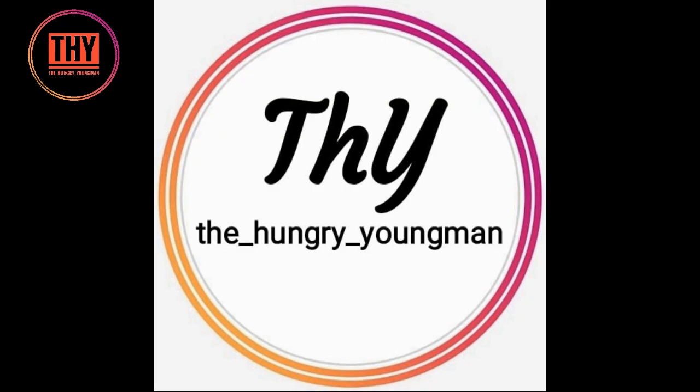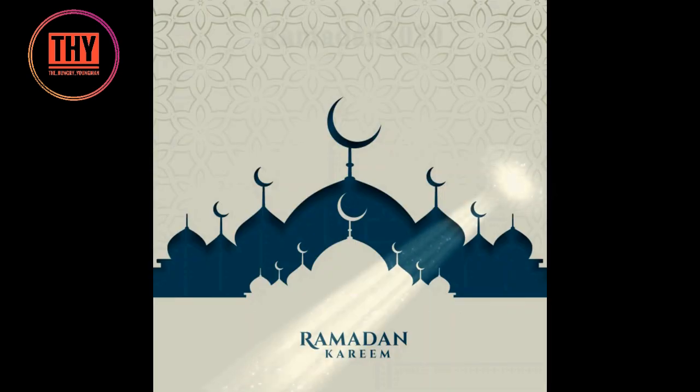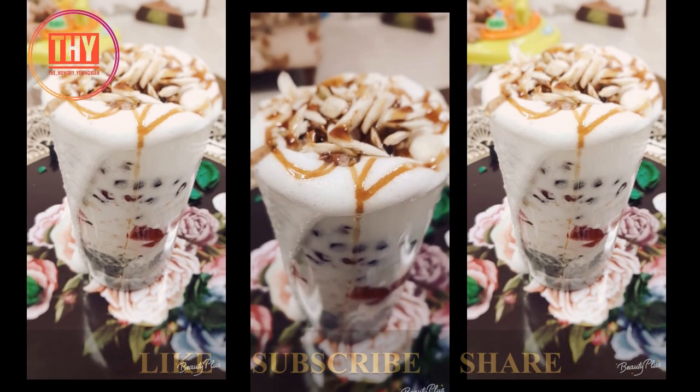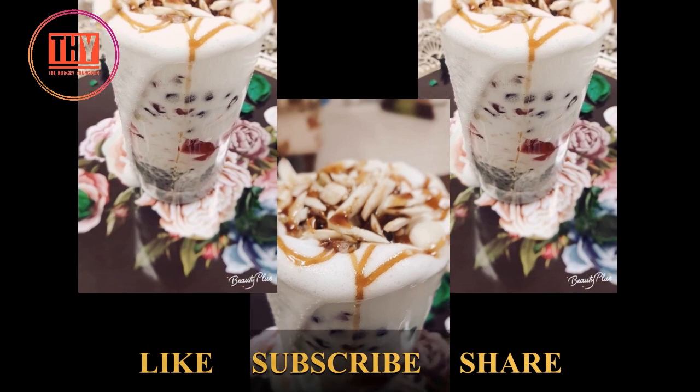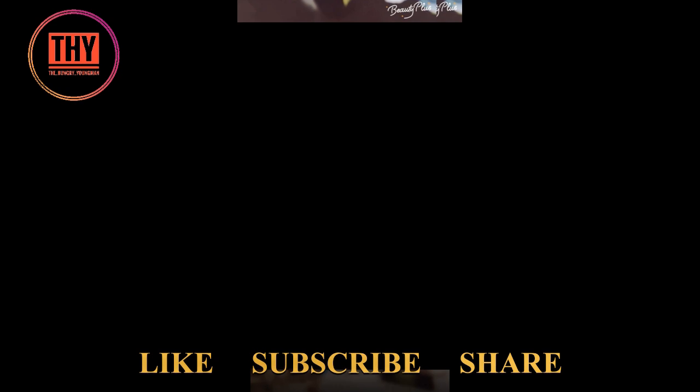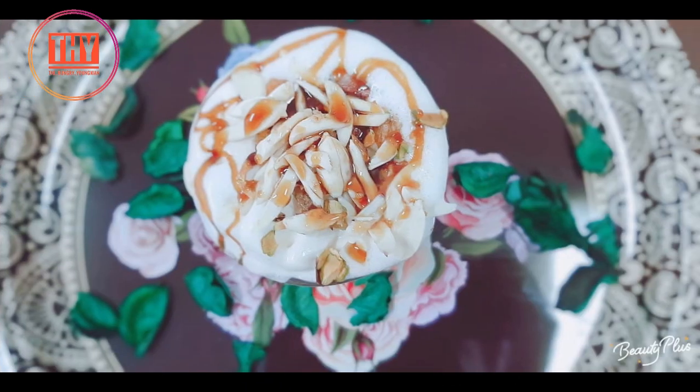Hi everyone, welcome back to our channel, The Hungry Young Man. Today in our Ramadan kitchen, we'll be learning how to make royal jelly faluda. Do not miss the tip that we provide in every video, so make sure you watch the video until the end. You can check the recipes in different languages in our description box below.